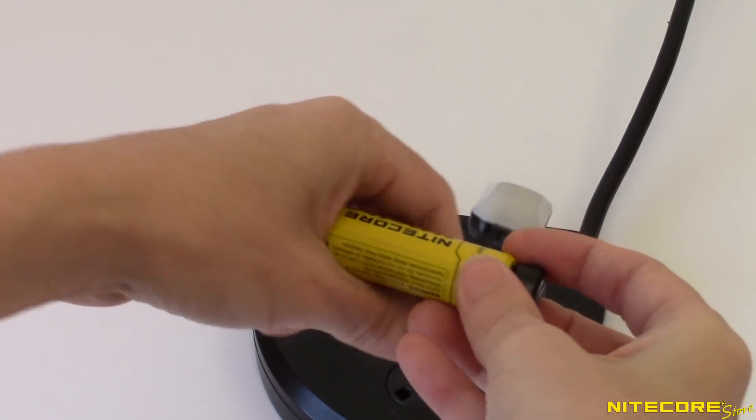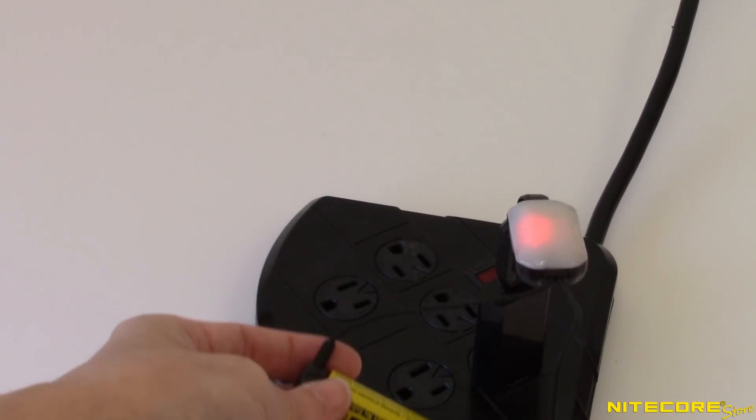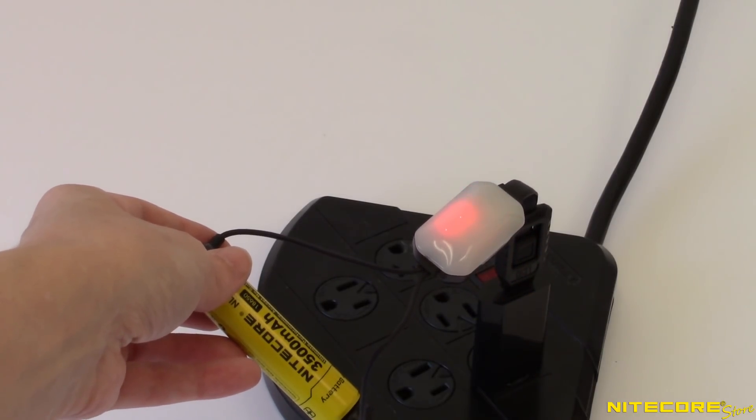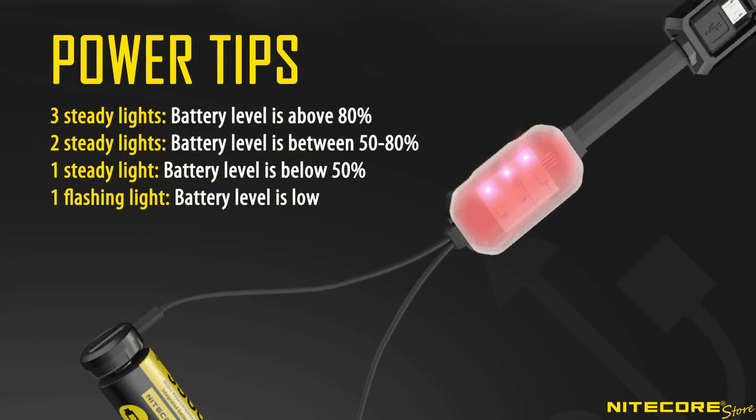The LC10 will automatically begin charging and the red indicator light will turn on to report charging progress. As your battery charges, one, two, or three lights will illuminate to report progress, with the topmost light flashing to indicate charging is still ongoing. Upon completion, all three red lights will illuminate steady.